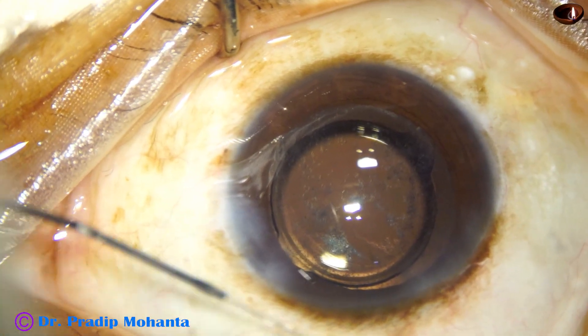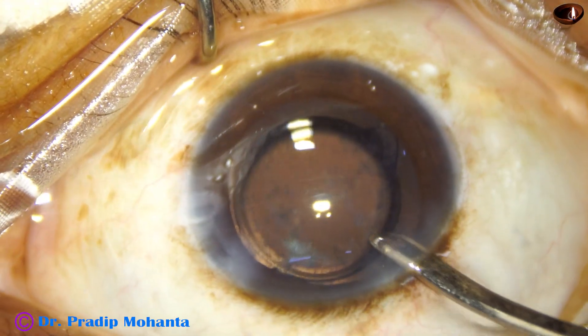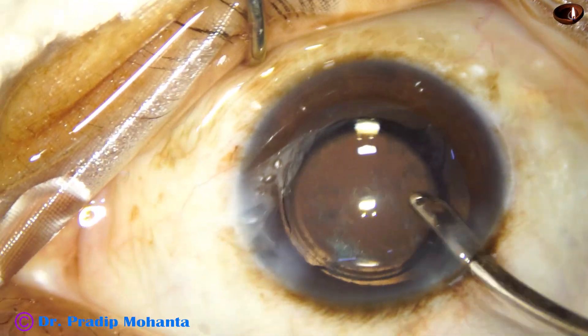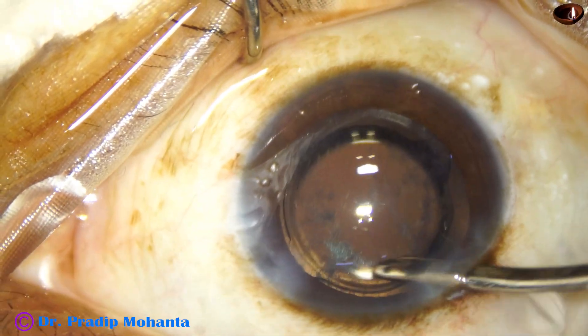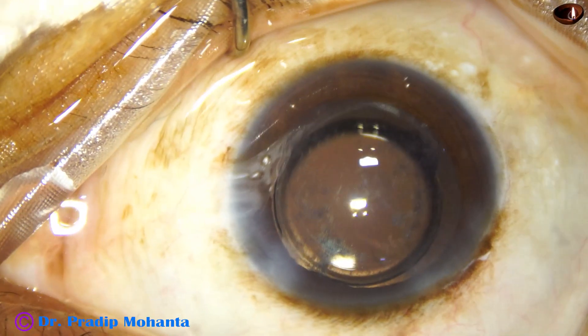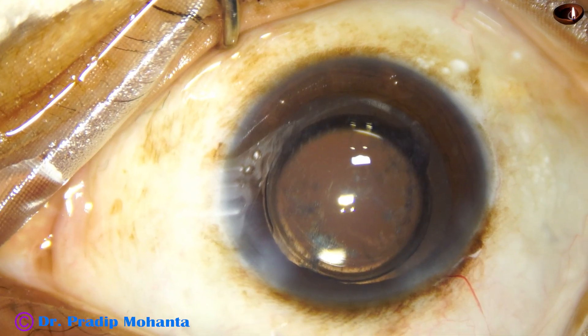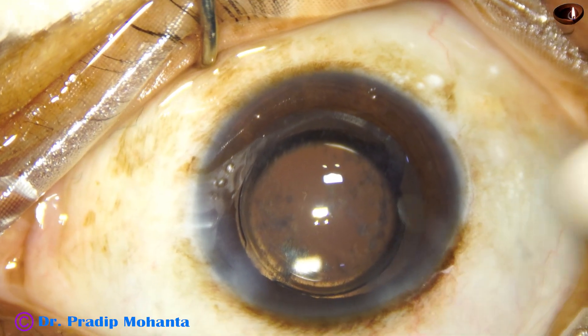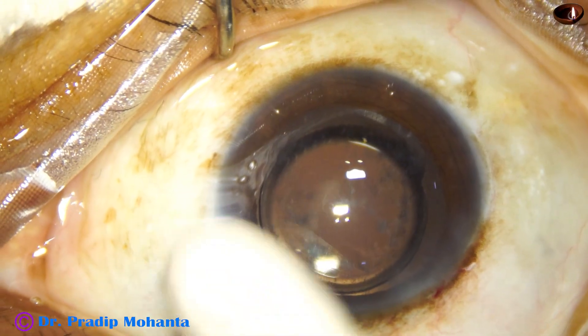The side port is closed by corneal stromal hydration. Most of the time my main wound is such that it will not require any hydration. What I do is come at the main wound with the Simcoe, fill up the chamber, and come out. I check with a cotton-tipped Johnson Bart if there is any leakage. No leakage is there. So here we conclude the case.